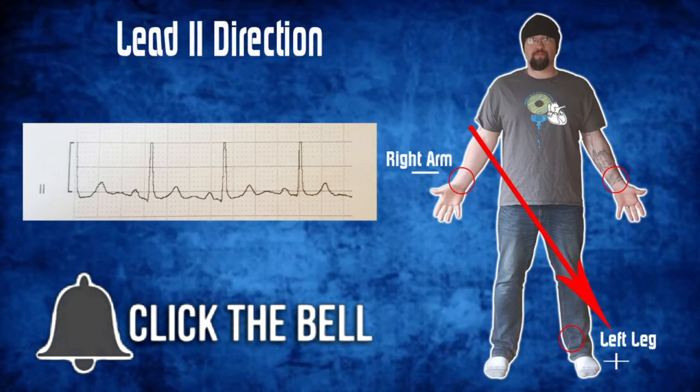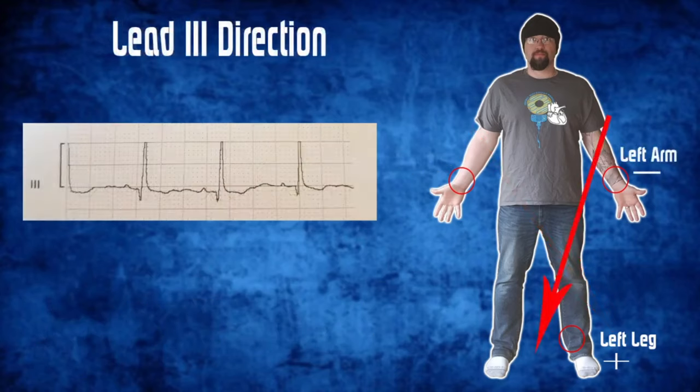Moving on to Lead 3 — here we're looking at a negative left arm to a positive left leg.